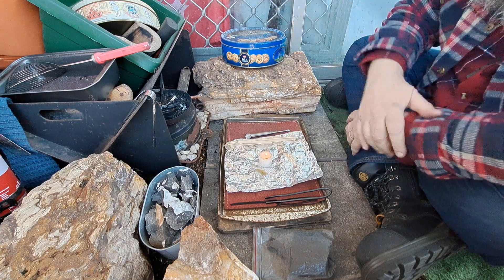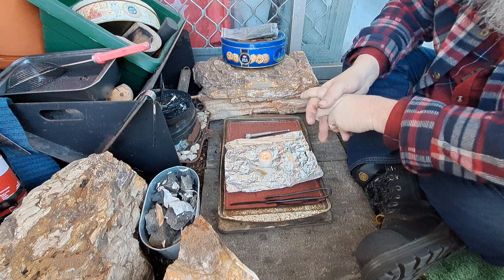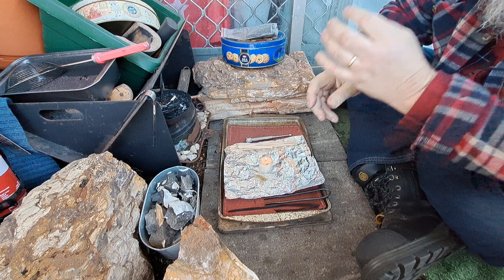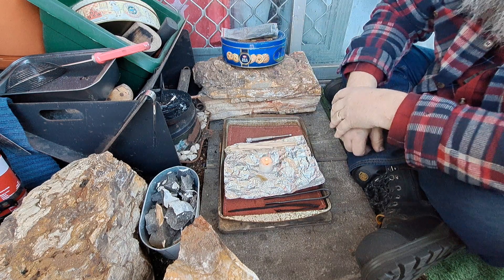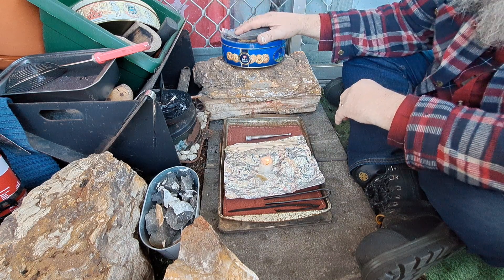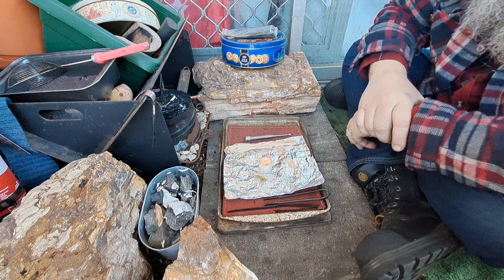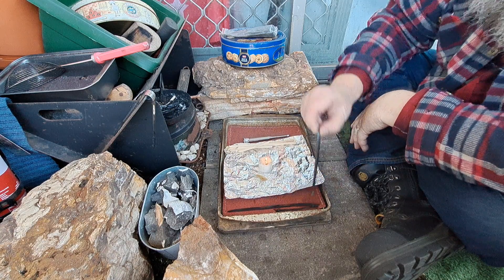I'm going to take a heap of char cloth over to Andrew — a couple of bags — just to keep him going, because he lights his coke forge at the Heritage Day with flint and steel, which makes me very happy. We're doing forging every Thursday until Woodford, which is in 20 days, so the next three Thursdays in a row I'm going to be forging. Excellent — get some forging days in.